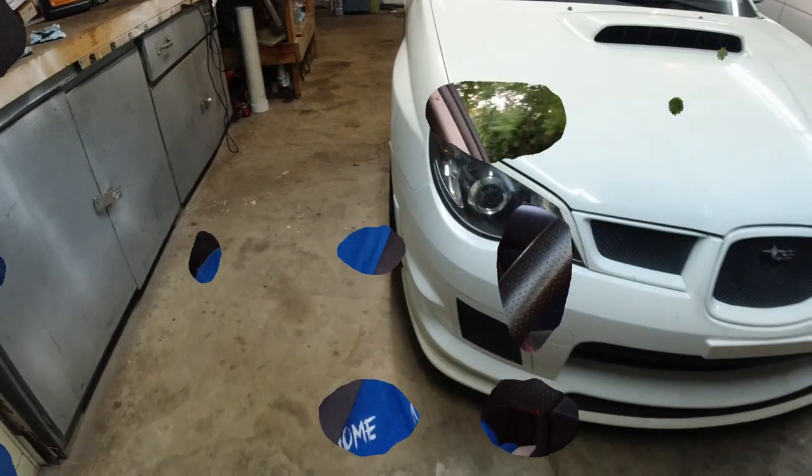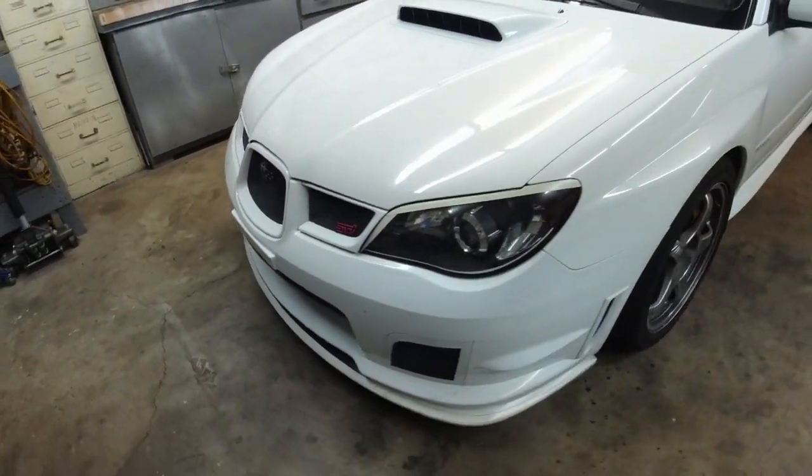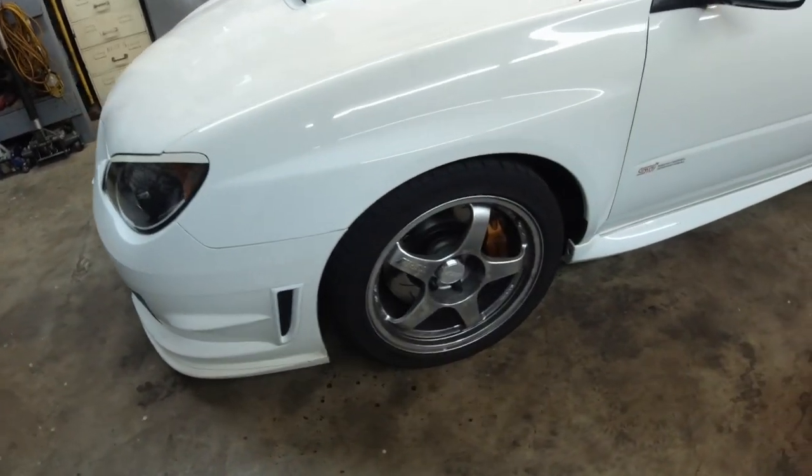It seems like the suspension is softer, it's a tiny bit more comfortable, but these roads are kind of smooth — I won't know until I hit some bumps. But it seems like it's more dignified. I guess it became more of a daily now. Alright, test drive completed and successful, I would say.